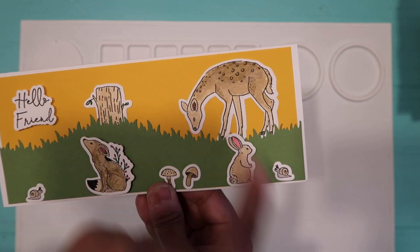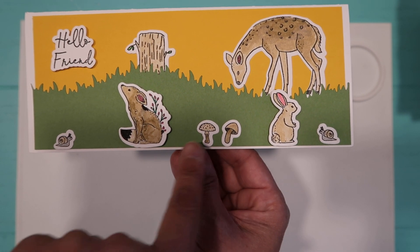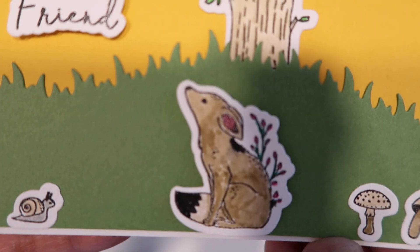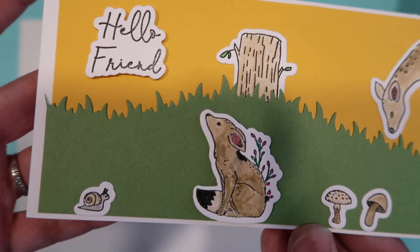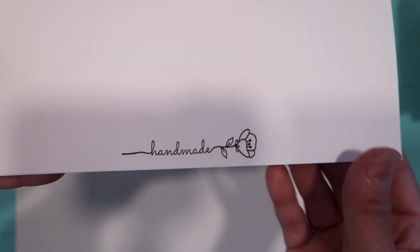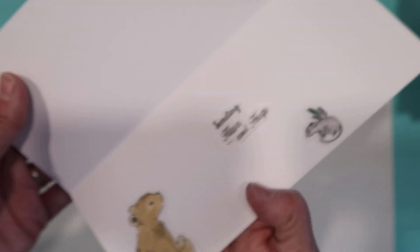I also added the little deer, the rabbit, the snails, the mushrooms, and the fox looking at the 'Hello Friend.' I hope she likes the card — on the back it says 'handmade.'